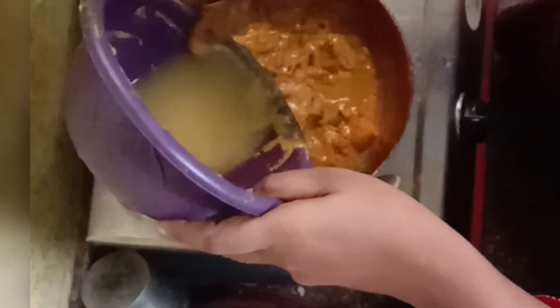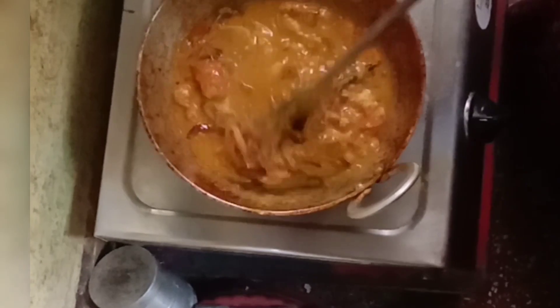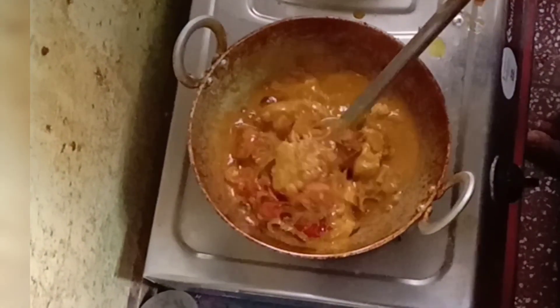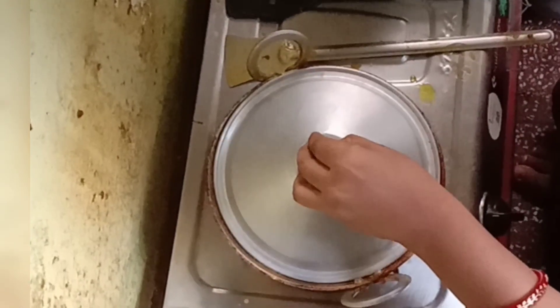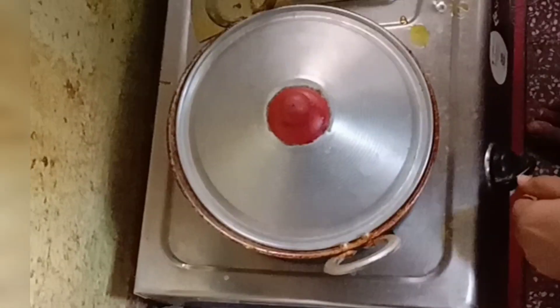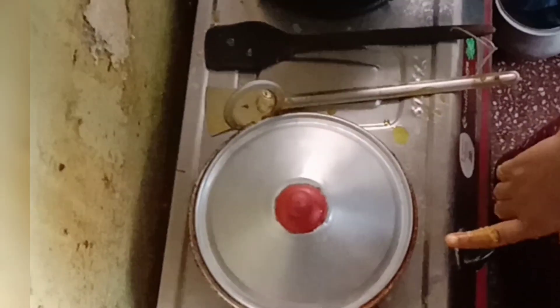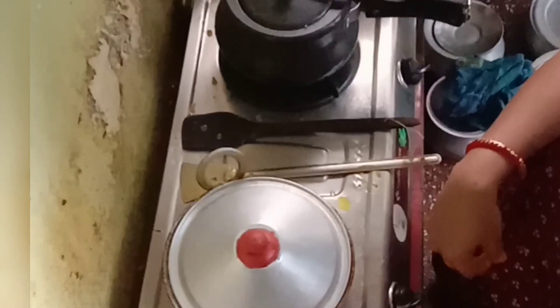I have to fry the chicken well. I will fry the chicken, I will cook the chicken. We need to cook the meat on a low flame. Under low flame, let the chicken cook slowly.